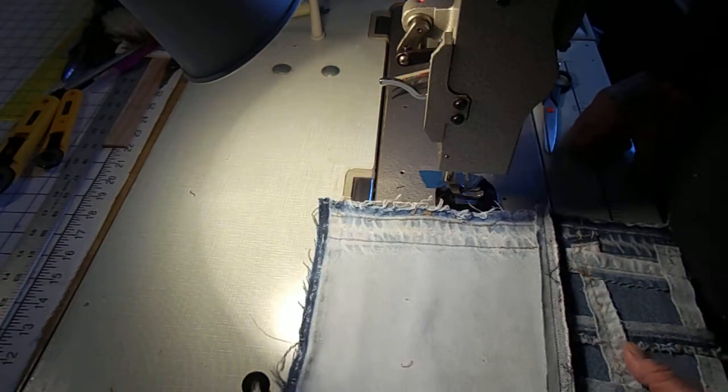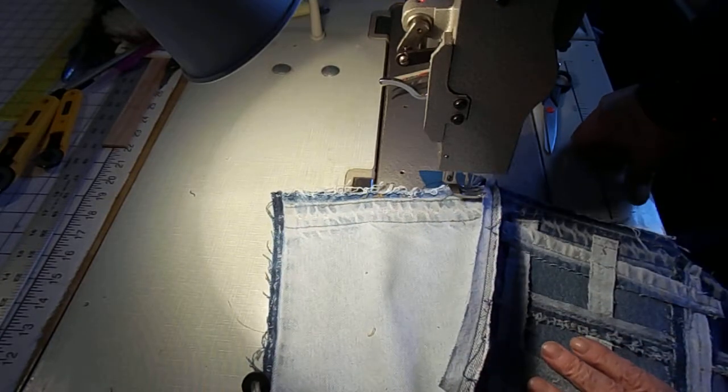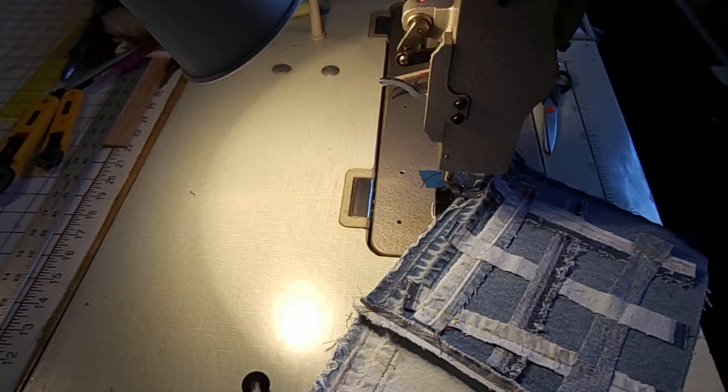I'm going to go ahead and sew up a few more of these rows, and then I'll make another one of these low budget videos. Thanks for watching.